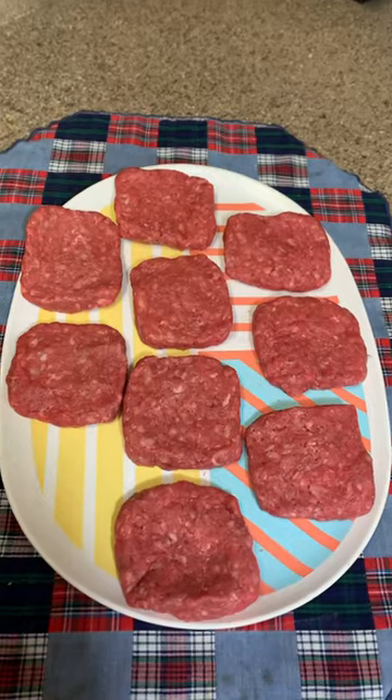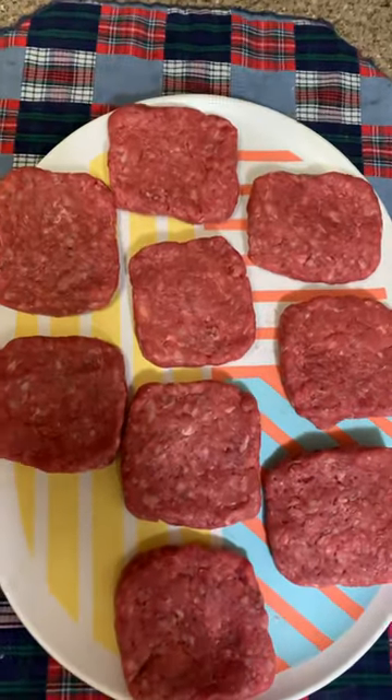First, form the slider patties. Perfectly formed slider patties. Now to form five steam holes in each of these slider patties.